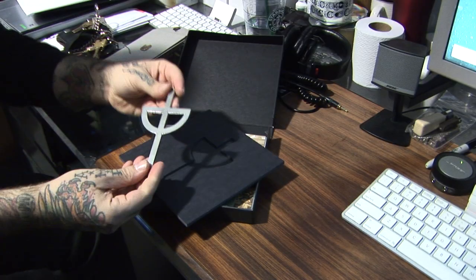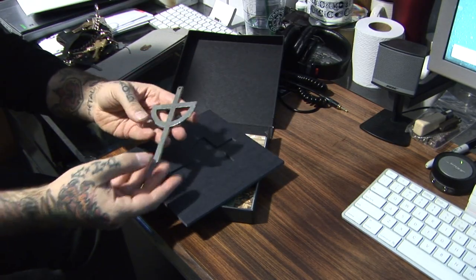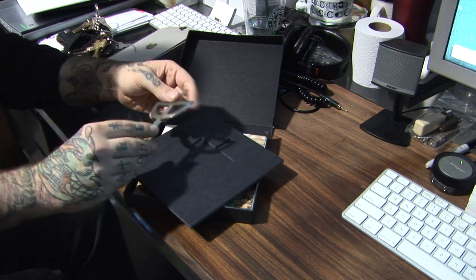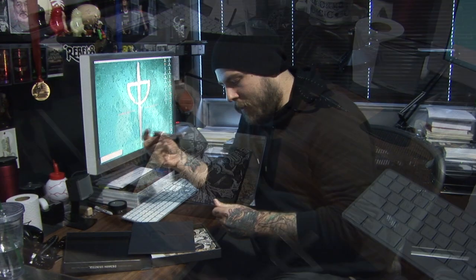The first thing you see when you open it up is the True Defiant pendant. You could use this as a necklace, pin it on a wall, or defend yourself with it. It's really cool — really substantial, thick metal.